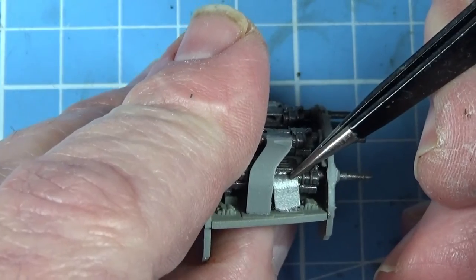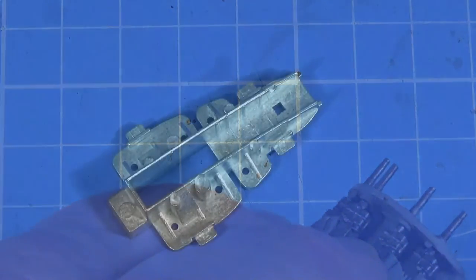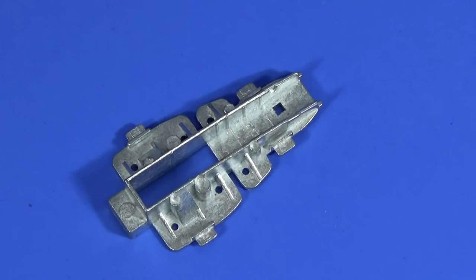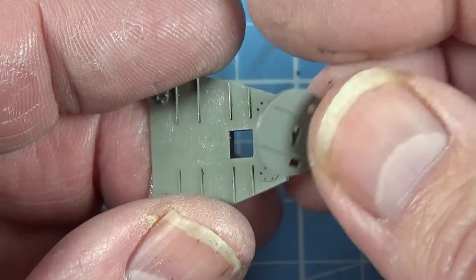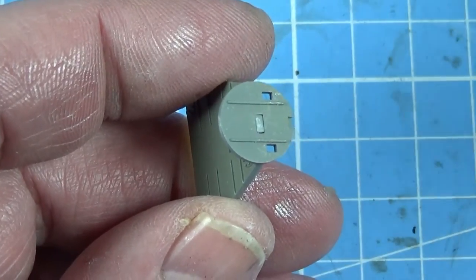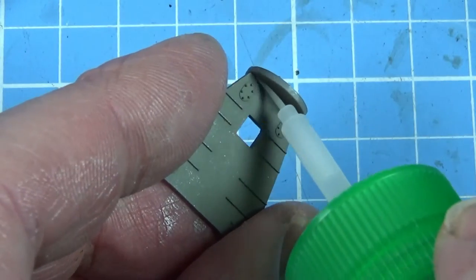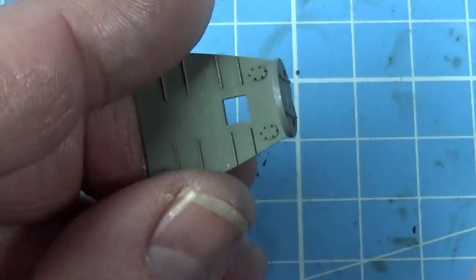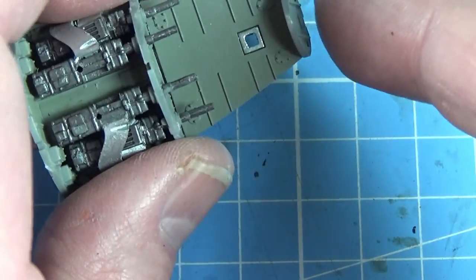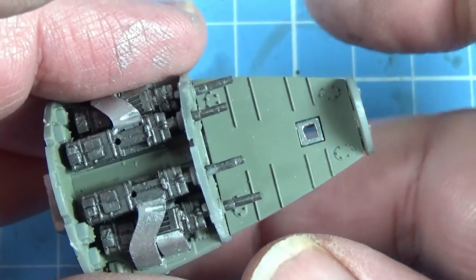Just tidy up all these bits and pieces around here. Some of them will move. Then the very front of the aircraft, there's a piece that sits here. Just give that a dab of glue to help it set. Then that sits onto this front piece like so, and we'll use super glue to bind it in place.